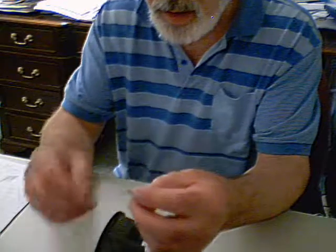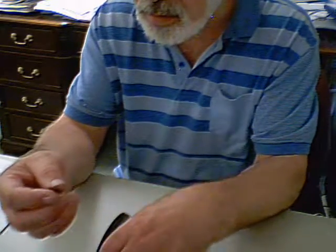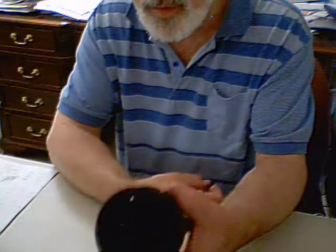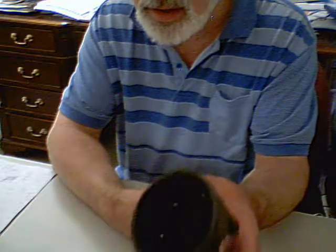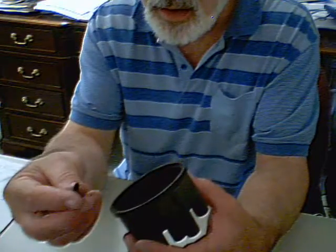We got the car home and I wanted to take the good one out of this cap — the good graphite-covered one — and put it in the other cover. I thought this one should have had graphite on it as well.